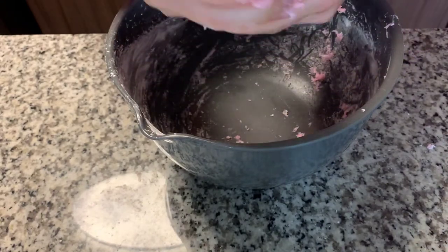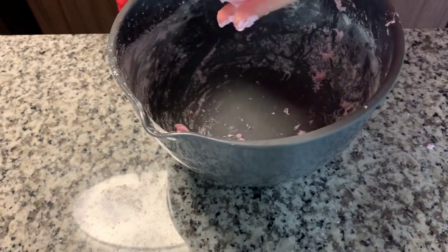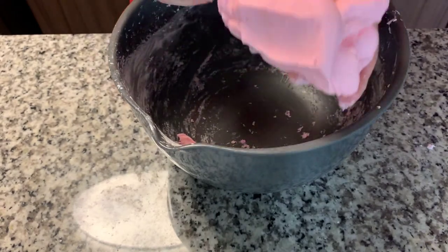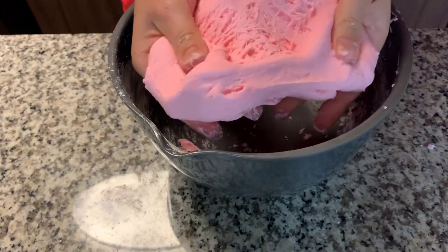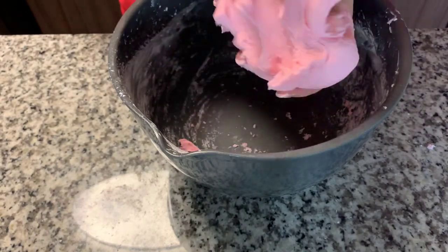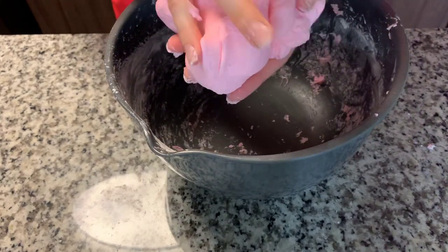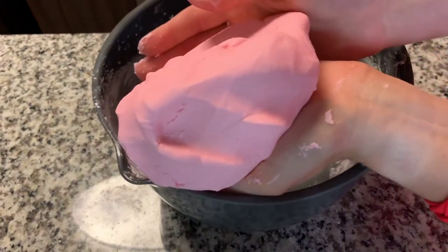This has to be stored in an airtight container, so you need to keep it either in a Ziploc bag or inside of a Tupperware. And eventually if it does start to dry out a little bit, all you have to do is add a little extra lotion — just one or two squirts of lotion and mix it together again, and it will get nice and moist and fluffy again. So remember, if it starts to dry out, just add a little more lotion.